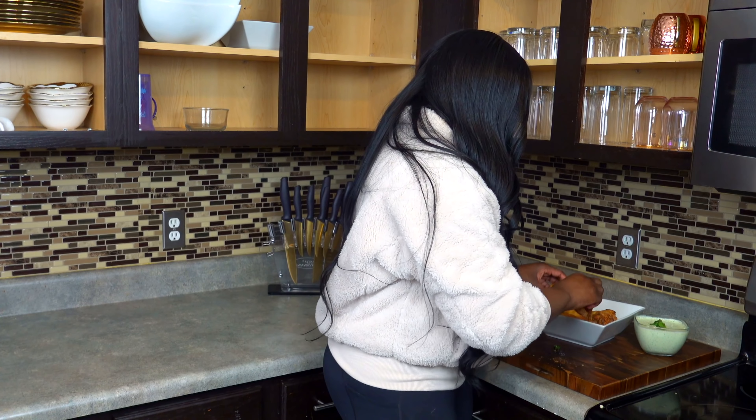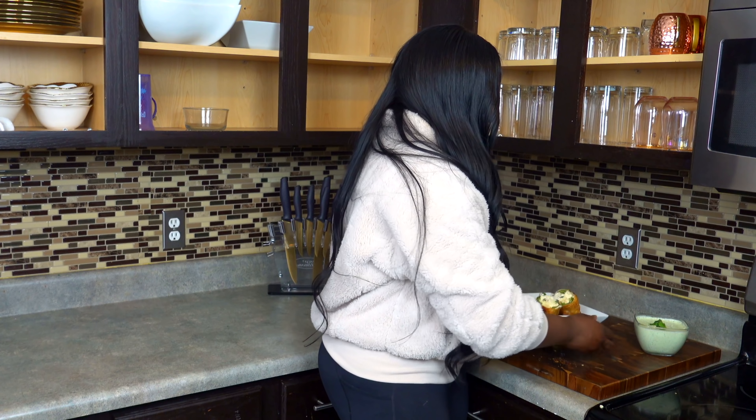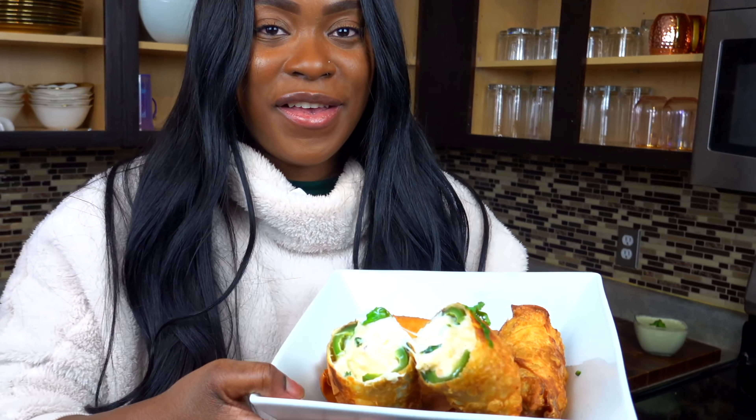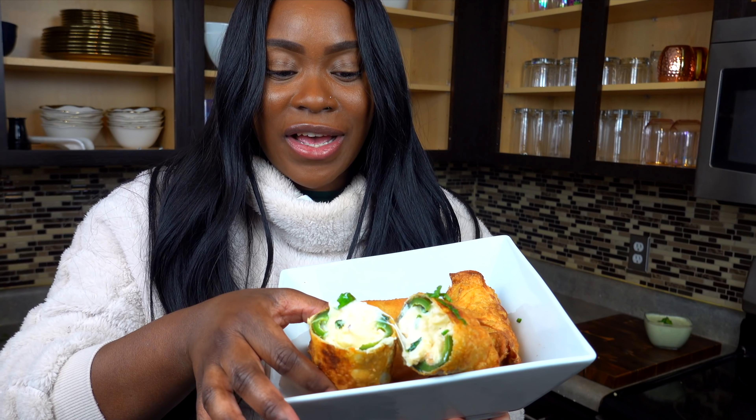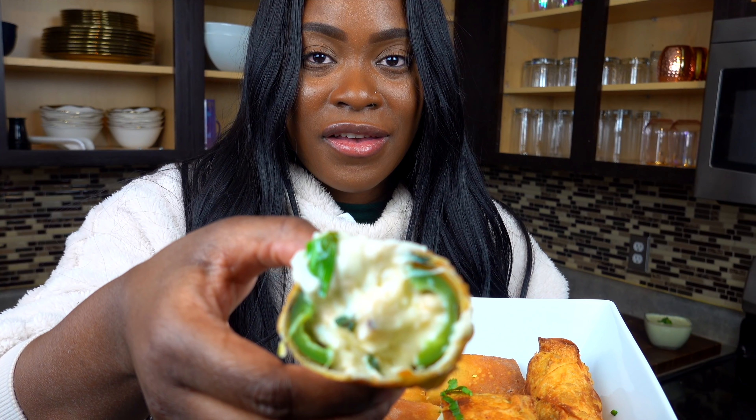All right y'all, I've been slaving away in the kitchen and I'm finally finished. This is how it looks inside — look at that!